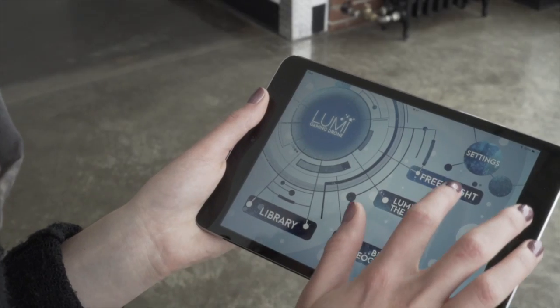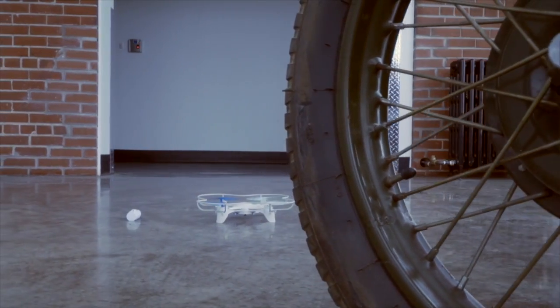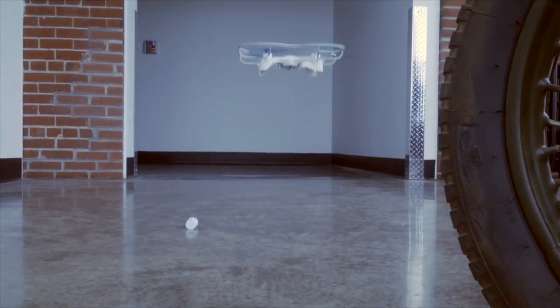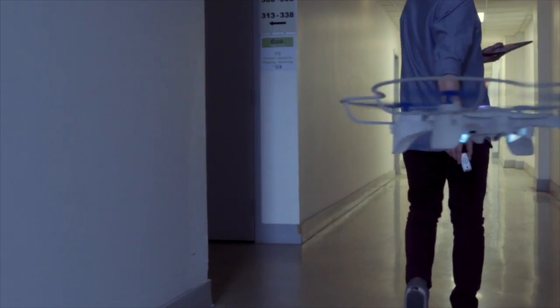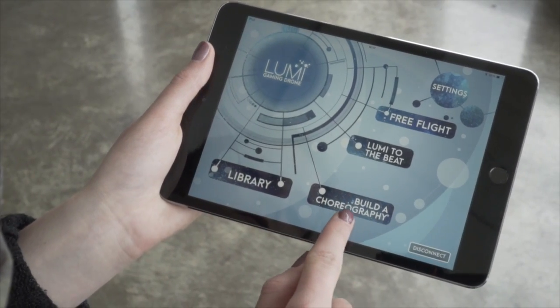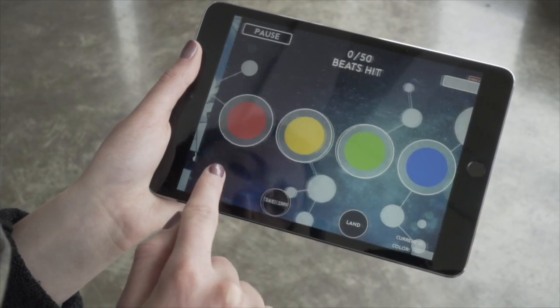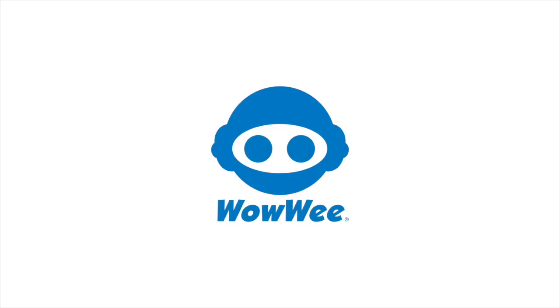As you can see, getting started with Lumi is very simple. The drone stabilizes above the beacon and will fly itself without any additional input. Now, if you want Lumi to follow you, all you need to do is pick up the beacon and walk around with it. If you want to have Lumi perform tricks to music or play a game, just select that game mode within the app, and you're ready to play.